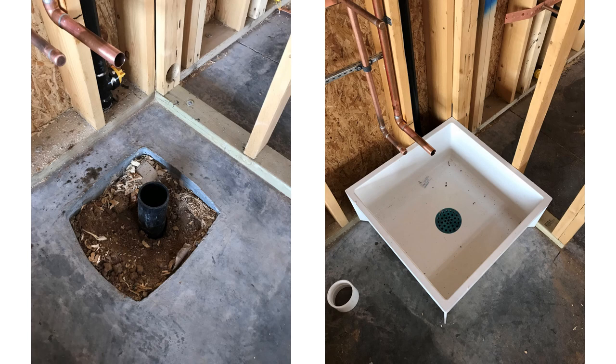Just so you have a visual, we have the starting product and then the finished product. You're going to start off with a pipe that's going to come out of the ground and we will be connecting to that pipe. Usually when we install the mop sink it is in the framing stage, but it can be installed after drywall has been put on the walls as well.